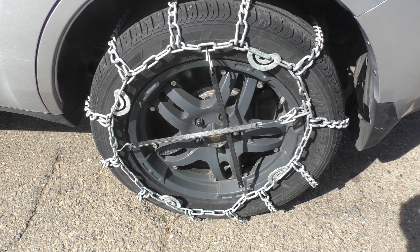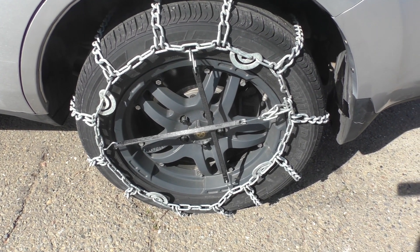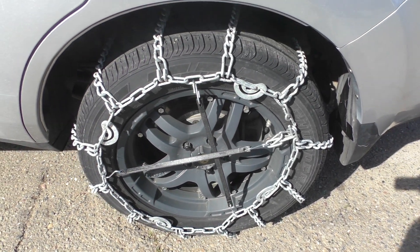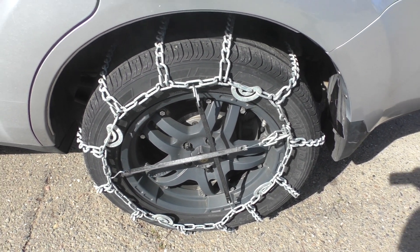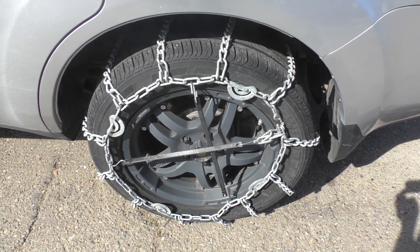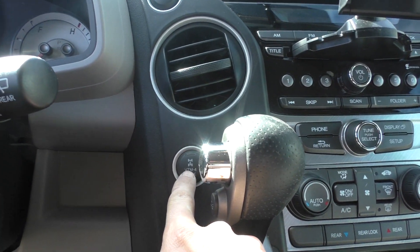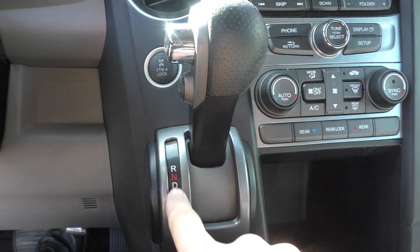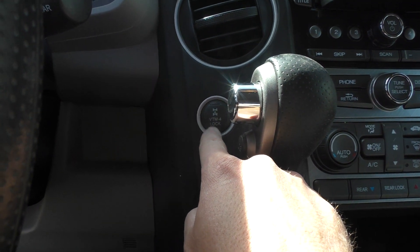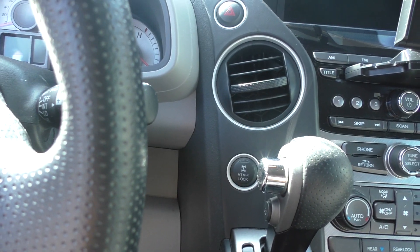Once you have all four on, you're ready to go. But it's a good idea to drive about a quarter mile, then get out and check if you can retighten them — you need to make sure the chains stay tight. Do not drive over 30 miles an hour with the chains on; you want to be driving very slow. If you're in very slippery conditions, you can use this lock right here — put the shifter into two or one and you'll be able to use the lock. Make sure you're only using it when going under 25 or 30 miles an hour.